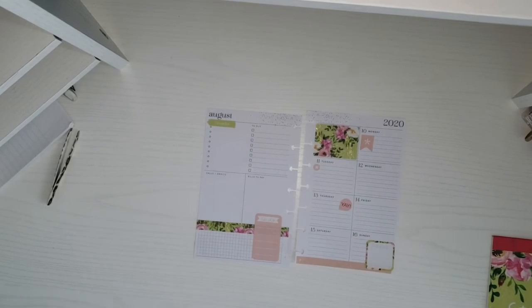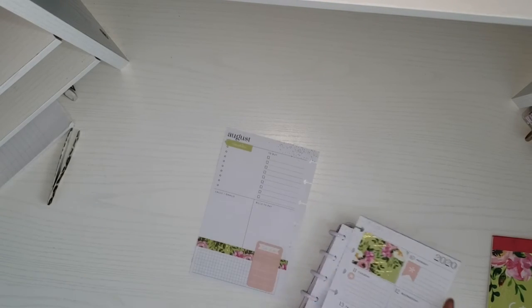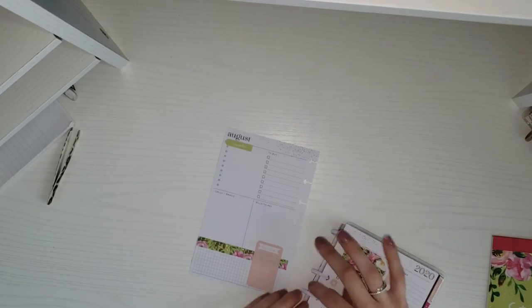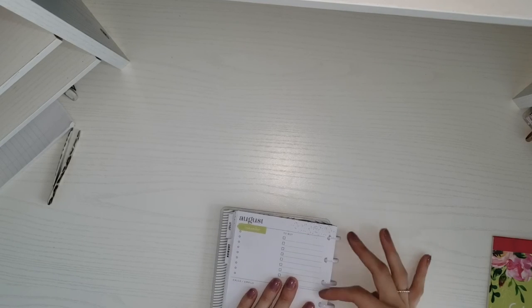So that is all for this spread. It was a quick, simple, easy spread. I still really don't have much going on. Once school starts I'll have more things to plan for, like assignments and stuff, but for right now it's still an awkward time where I don't have much going on so there's not really a lot to be planned for.